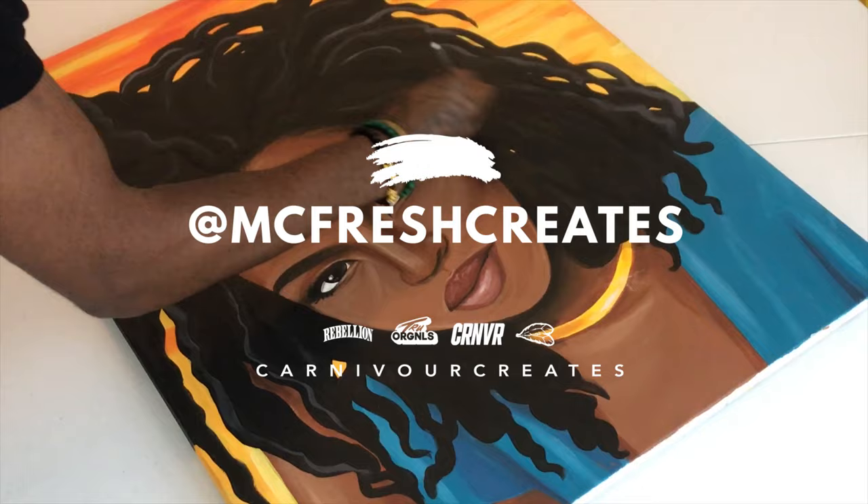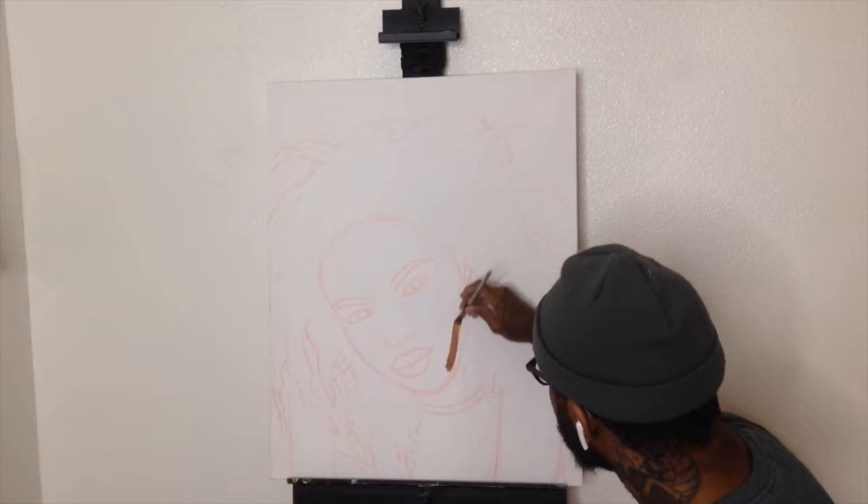McFresh creates. Nobody does it better. So today we're going to be painting Ms. Hill.